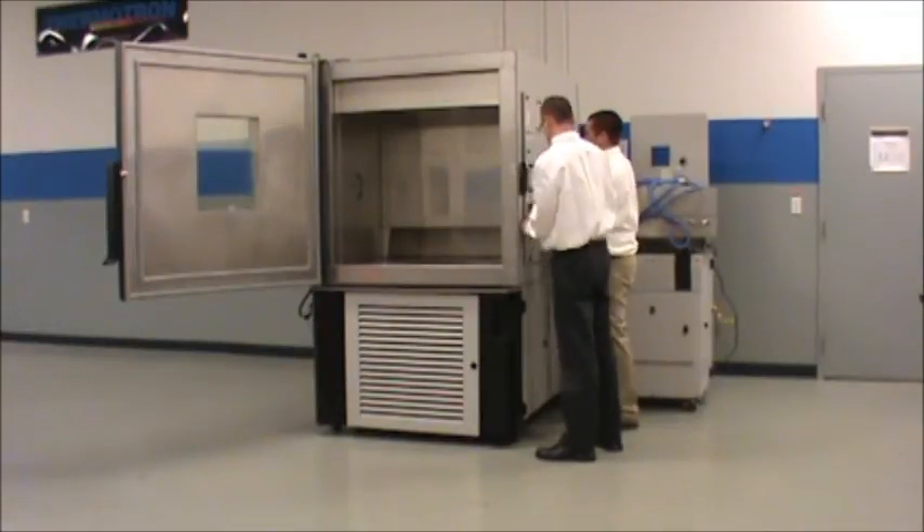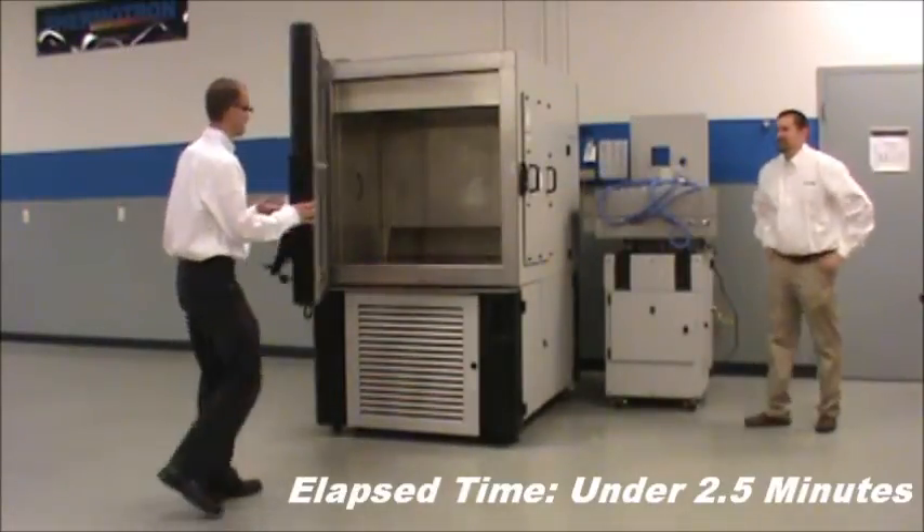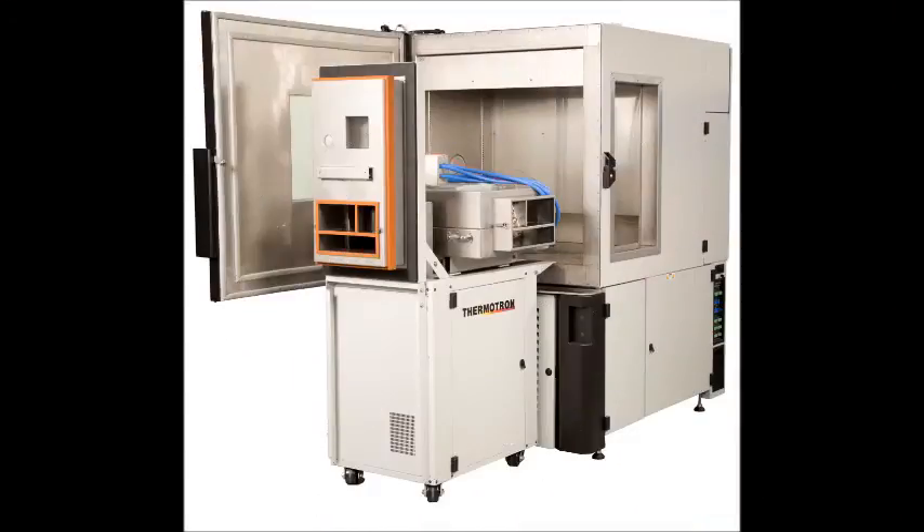The portable shaker requires a universal port and can be retrofitted to an existing Thermotron chamber. All parts of the system — chamber, shaker, and controller — are manufactured by Thermotron.